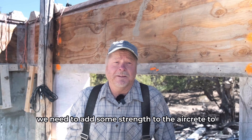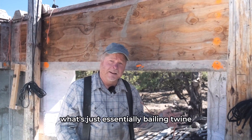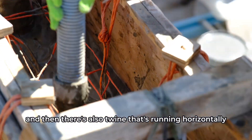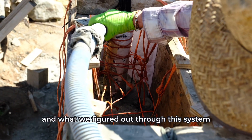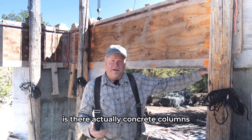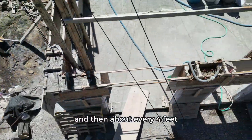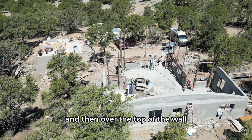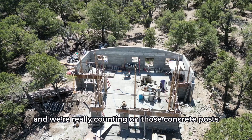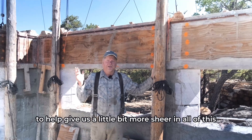We need to add some strength to the AirCrete to stabilize the whole thing. To accomplish that, we're using what's essentially baling twine — there's baling twine every foot vertically running through this wall, and also twine running horizontally. This ties the whole structure together vertically. Inside there are concrete columns on either side of each window and about every four feet in between windows. Over the top of the wall there will be a concrete bond beam that ties the whole thing together, and we're counting on those concrete posts to carry the weight of the roof and provide shear.